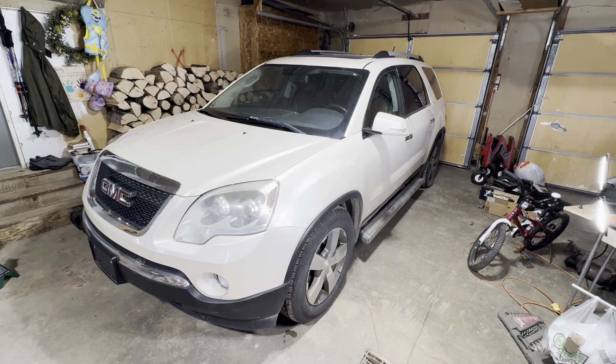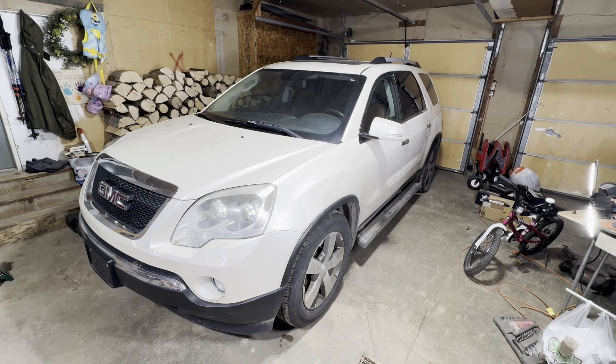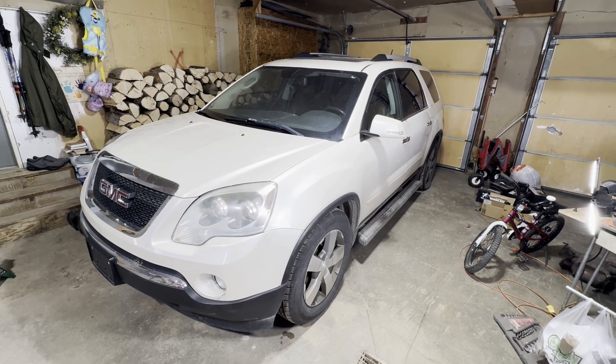Hey guys, today I'm going to show you where your power liftgate relay and power liftgate fuse are located on this 2011 GMC Acadia. This is the same as the Chevy Traverse.